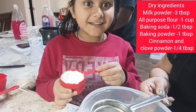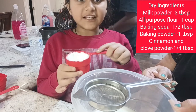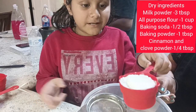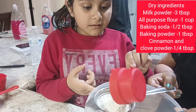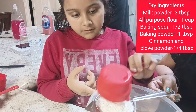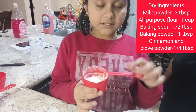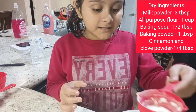Now we are going to put some dry ingredients in it. So I have a sieve in the bowl and then here I am going to put all purpose flour — it is half cup or 120ml. Now we are going to put some milk powder.